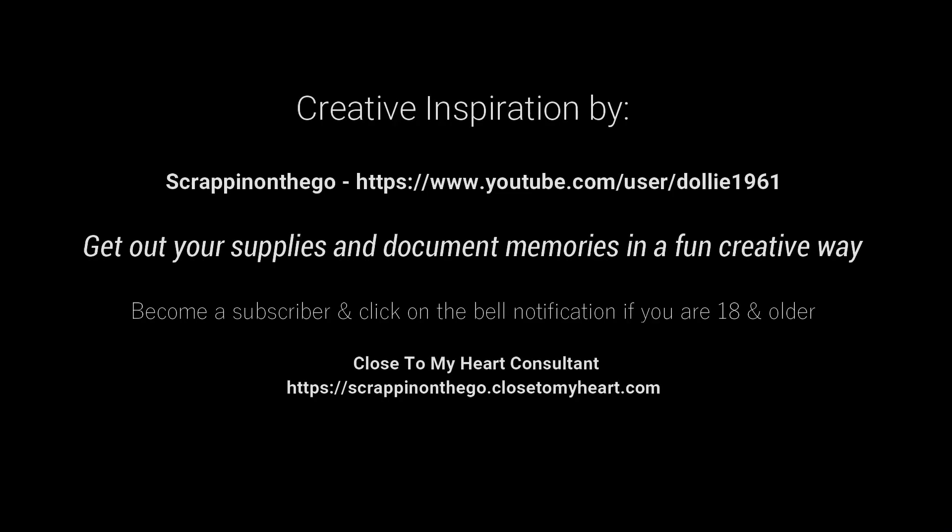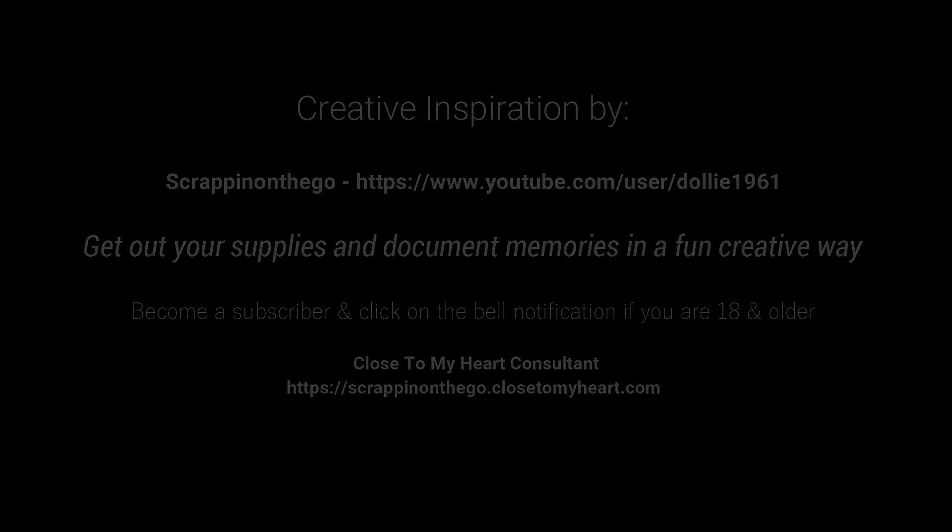This concludes my layout share of the projects I completed in February 2020. I appreciate you all — give me a thumbs up, as that helps bring traffic to my channel and inspires me to keep doing videos to inspire you to scrapbook your memories in a fun, creative way. Here is my contact information — I am a consultant for Close to My Heart and I'll have a link listed below. Have a fabulous day, bye!